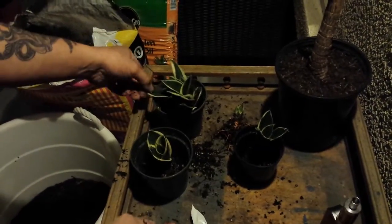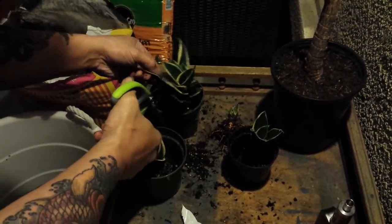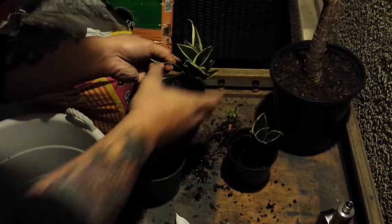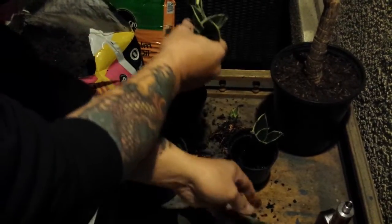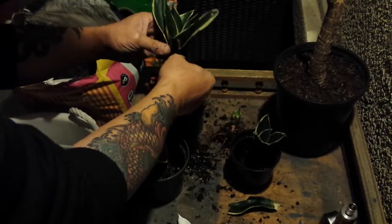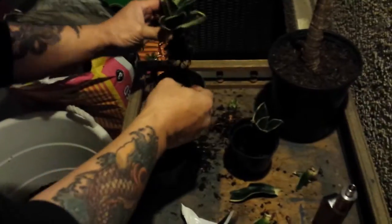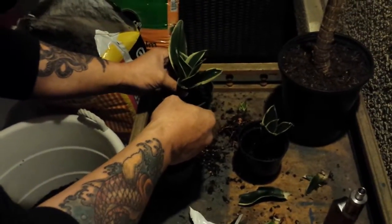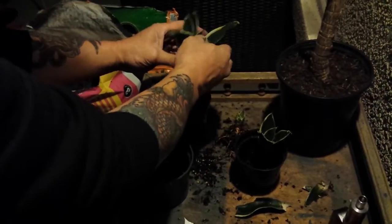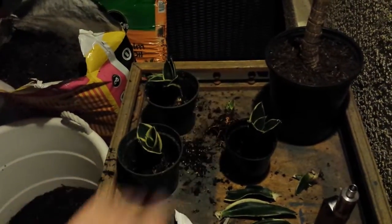I've basically got four plants. I'm just gonna take this thing off right here. This one can probably get cleaned up as well. This one's no good, so put that aside. I'll probably just take this one out too — there you go, so I've got four plants.